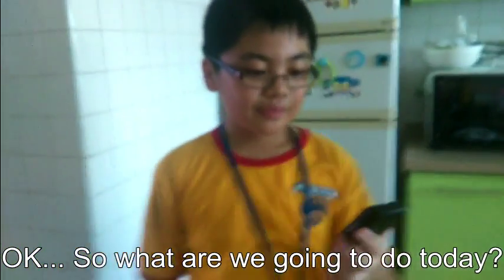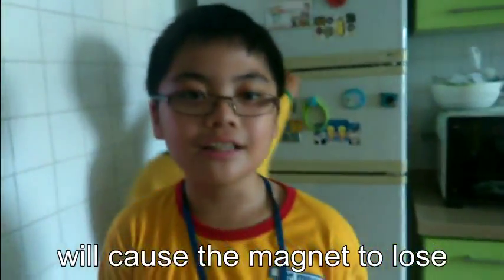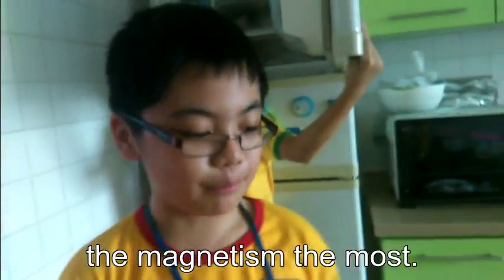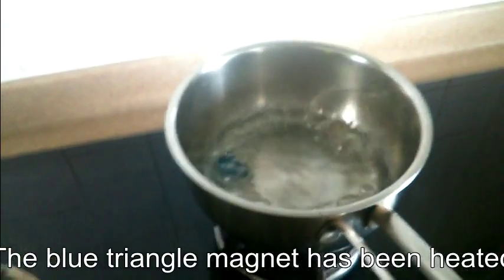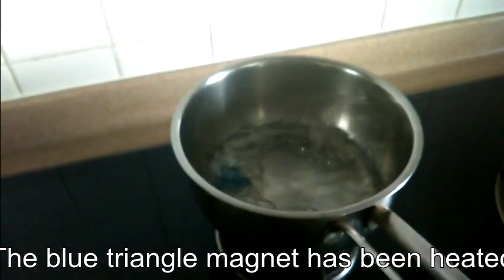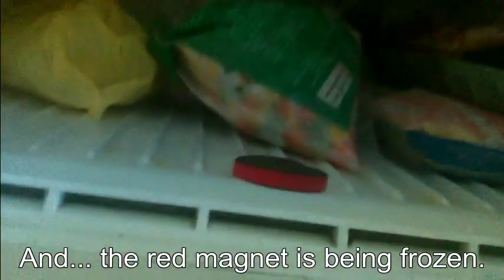Okay, so what are we going to do today? We are going to test which method will cause the magnet to lose its magnetism the most. How do you plan to do it? Vincent is trying to heat the magnet. The blue triangle magnet has been heated by a pot of boiling water. And the red magnet is being frozen.